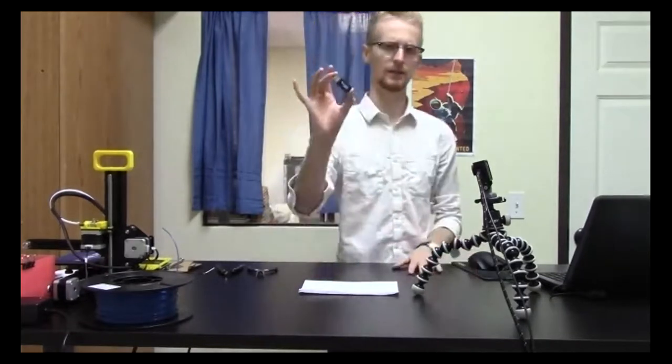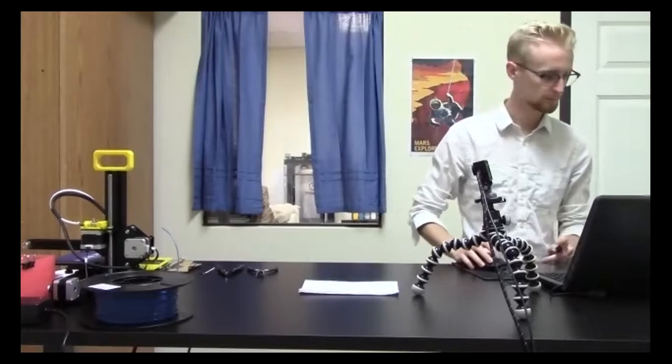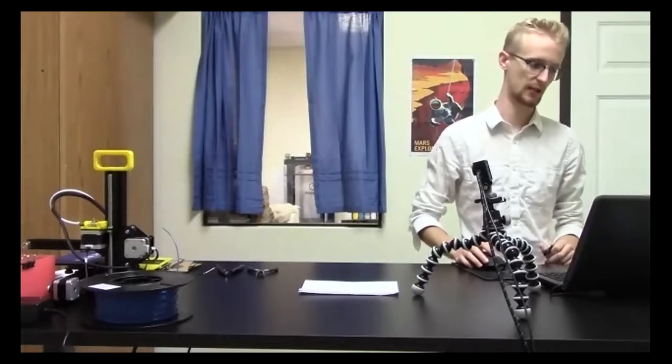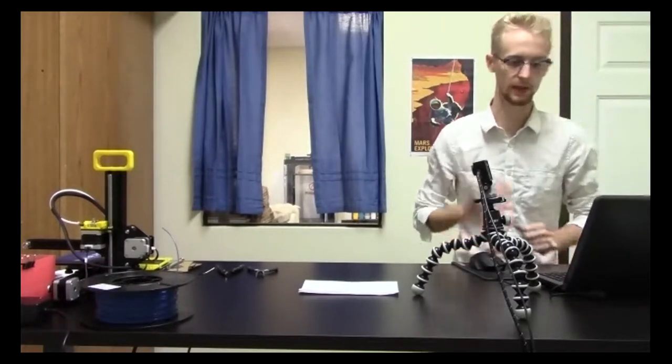Hopefully you have a little USB. We're just going to plug it into the computer. It'll probably pull up a dialog box asking what you want to do with this. If it doesn't, go to your documents, and we're going to go to the Cura folder inside that.